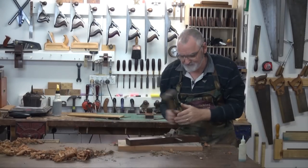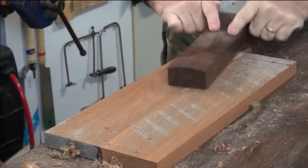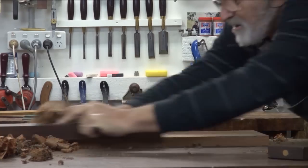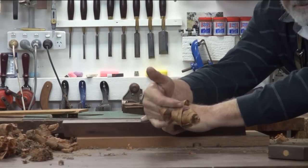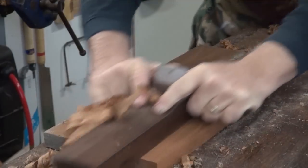Okay, this is a little bit fine — little tap tap on the wedge. See the difference, you can hear the difference. Get nice full-width shavings and it's coming through very nicely.